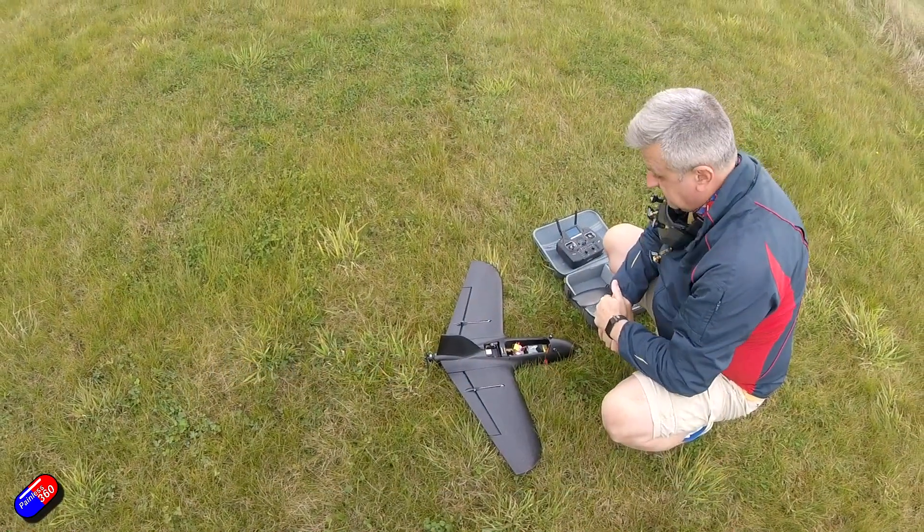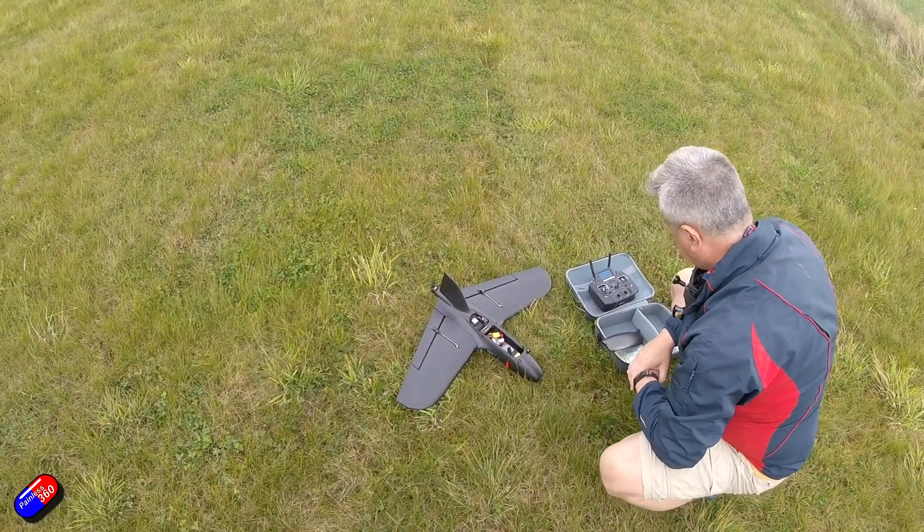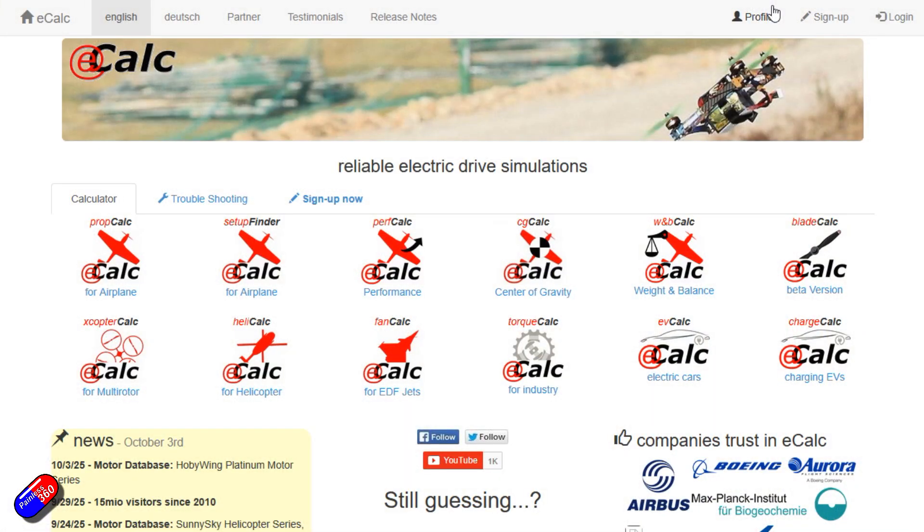I asked my Patreon community — I keep them up to date on the adventures with the Chepito — if they'd be interested in me showing how I'm using eCalc, because I keep talking about it but I haven't actually shown it, to try and figure out what prop I should be trying next in the setup. At the time of recording, a big shout out to John, John, Lee and Steve, who all replied very quickly to say yes please, show us how to do it. So John, John, Lee and Steve, if you're interested in eCalc, do check out that motor and prop series link below — they will teach you how to use the full bits and pieces properly. But I'm going to go through this and just show you how I do it.